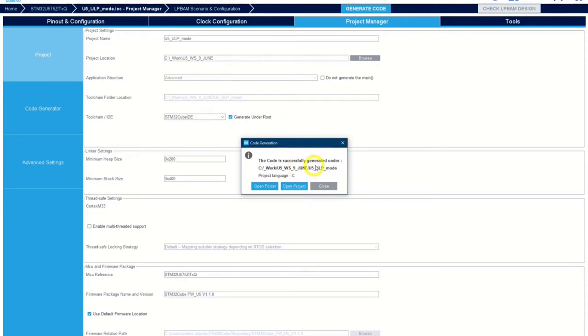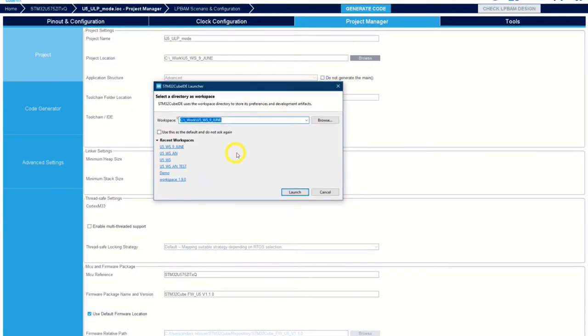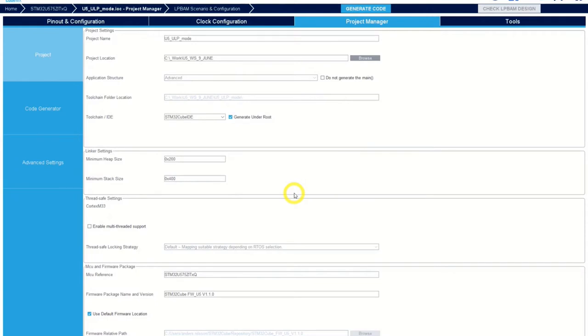Now the code has been successfully generated. We open the project, and it will come into CubeIDE. It asks again about the workspace — yes. Starting up my second screen, moving over there.